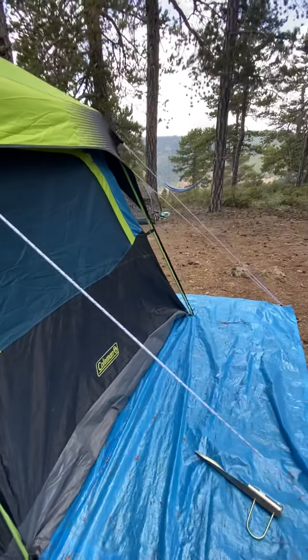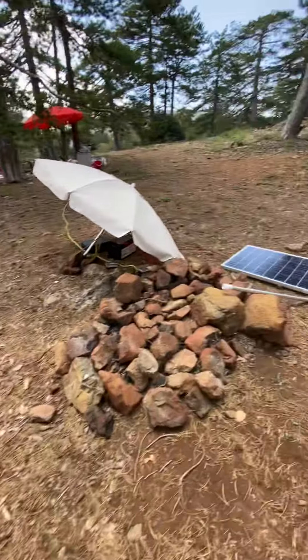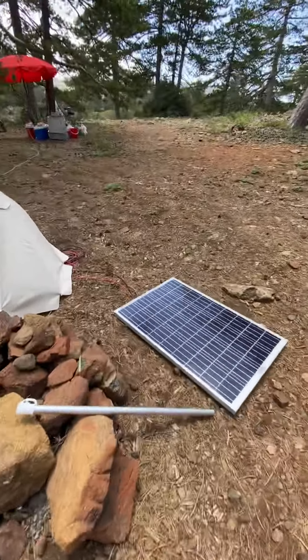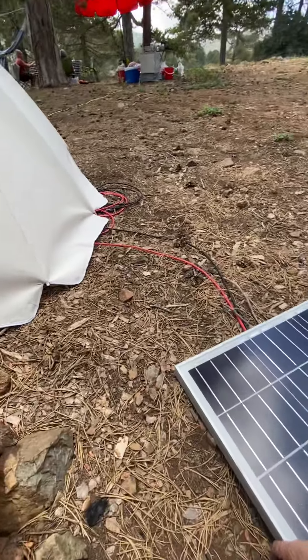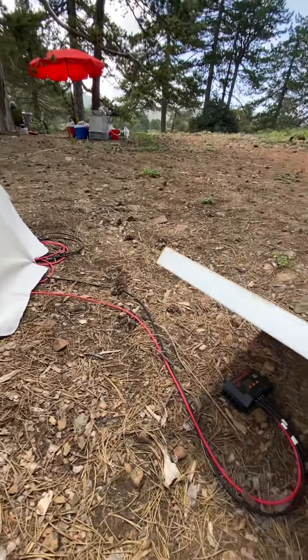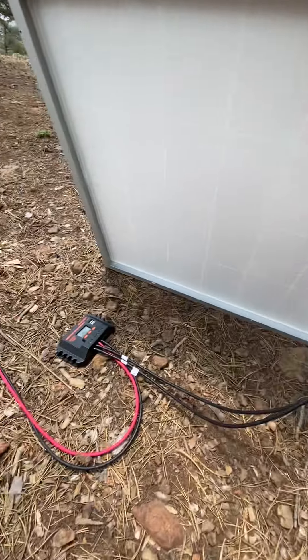...sun is out early in the morning you can still have a good sleep. What I've got here is a 100 watt solar panel — that's just beeping — and I've taken the main connectors off and connected it...